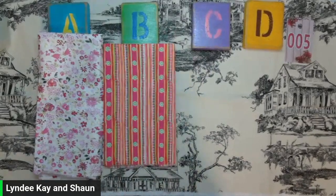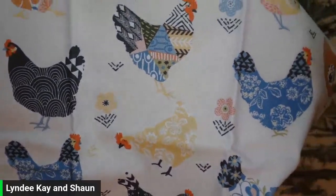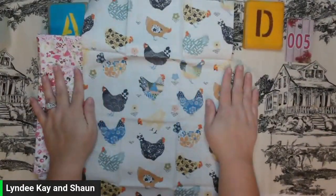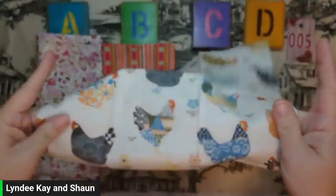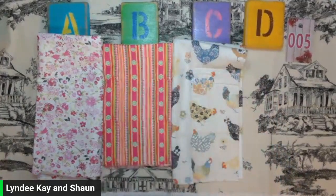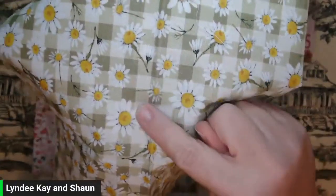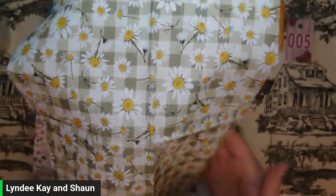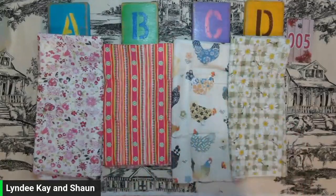C is for our rooster friends. We have this cream colored fabric with different kinds of roosters, and I have one of these available. Let's just see it up close again with the different colors. That is our C. D — I also have one, and it is green and white with a cream color and we have the daisies. I have one of those. I'm going to lay this down and give you a few moments to view those.